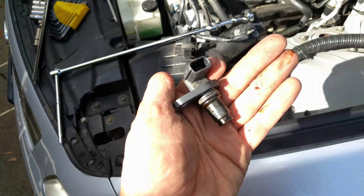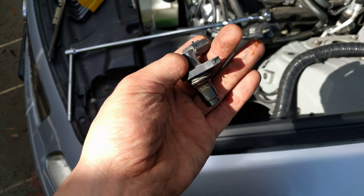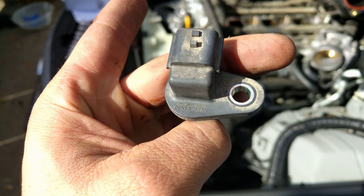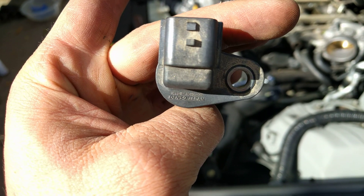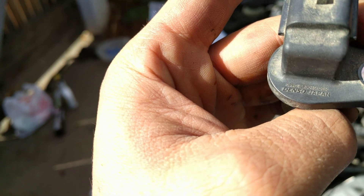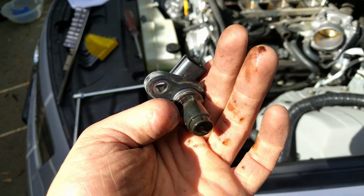This is the sensor I pulled out — it doesn't look anything like the one I bought from RockAuto, unfortunately. Not totally sure why, so I have to investigate that. There is a part number on this — if you pause it, it looks like it says PPS-6F3016B20K or something like that. Anyway, pretty sure this is the camshaft position sensor.